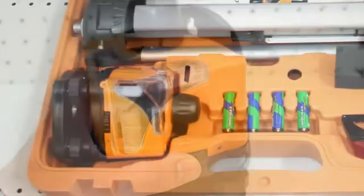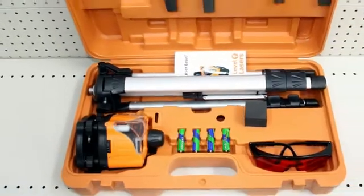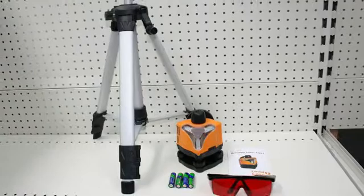The M503 package comes in a hard case with a tripod, laser enhancing glasses, and batteries, so you're ready for work. It has a working range of up to 30 meters, dependent on ambient light and rotational speed.